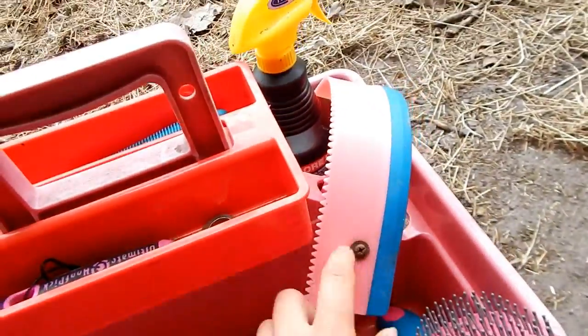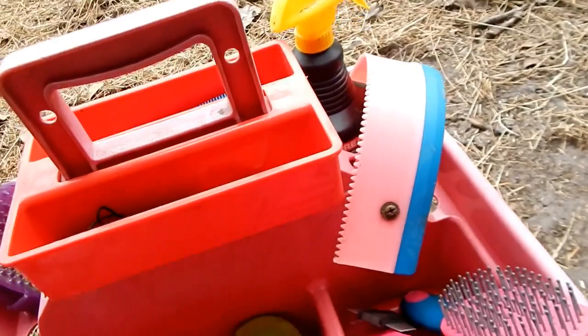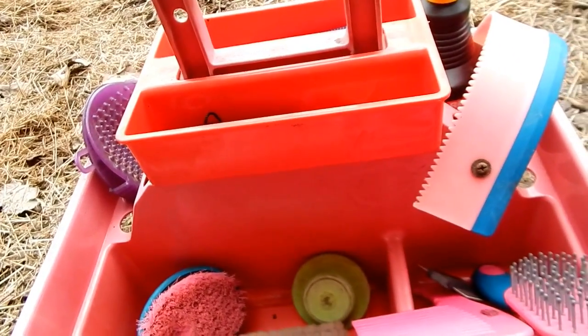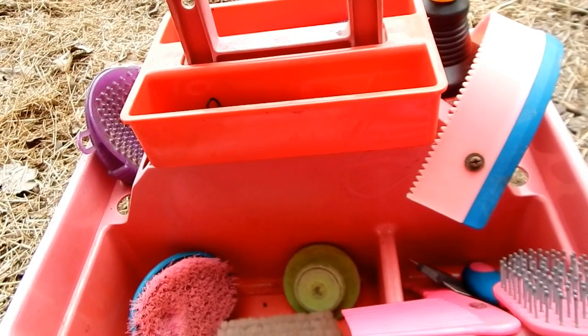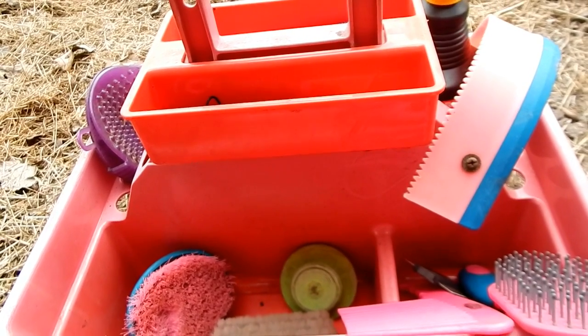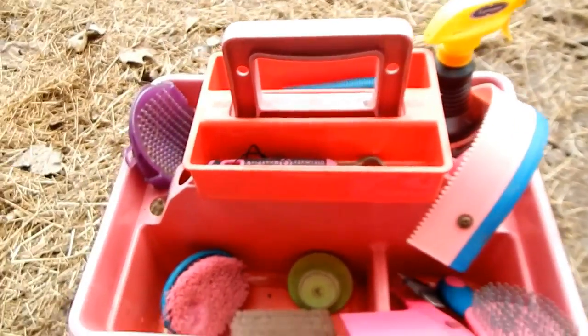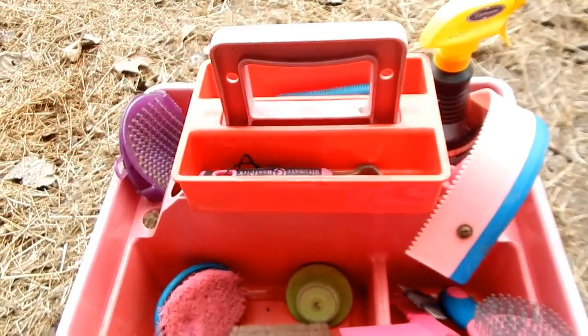The last thing I have is my sweat scraper. I don't have a lot of winter-specific items yet because it's not necessarily hot but not very cool either. So that's everything that's in my grooming tote right now.